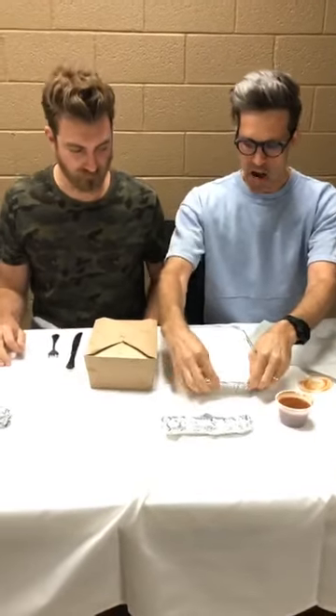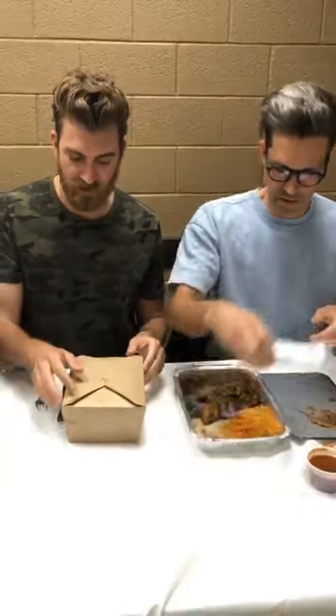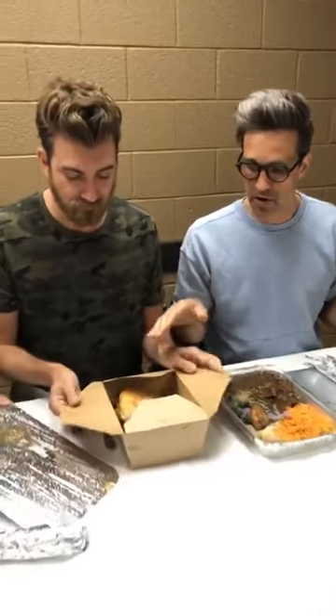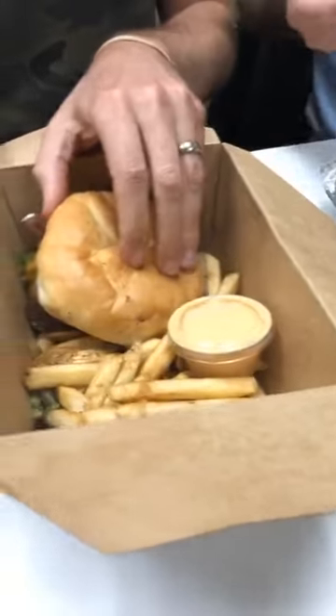We have got some mole. This is from Red Iguana. A lot of people suggested Red Iguana and said that the mole was the thing to get there. I'm a huge fan of mole, so I'm particularly excited and potentially a little biased about this just off the get-go. And over here, we've got a burger from Lucky 13. It's called the Nut Butter Burger. Apparently it's a cheeseburger that has peanut butter.